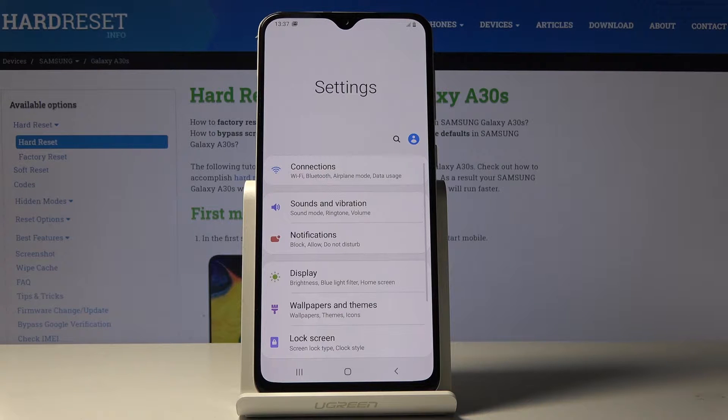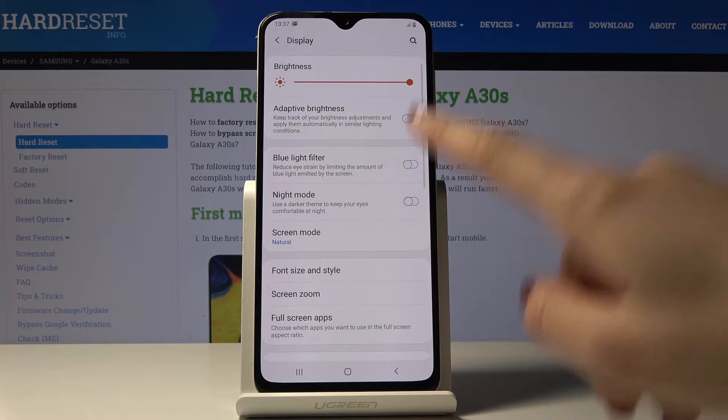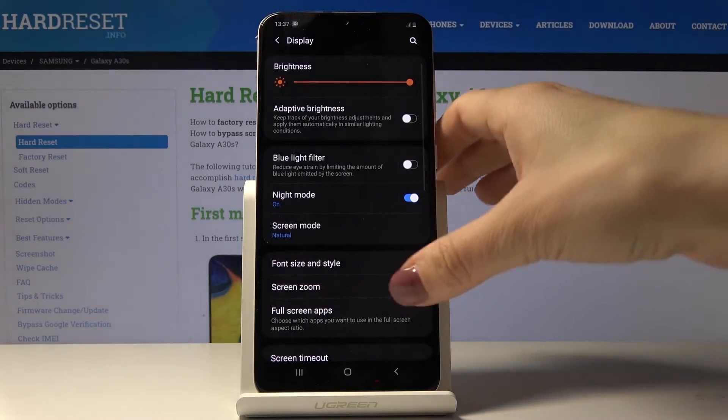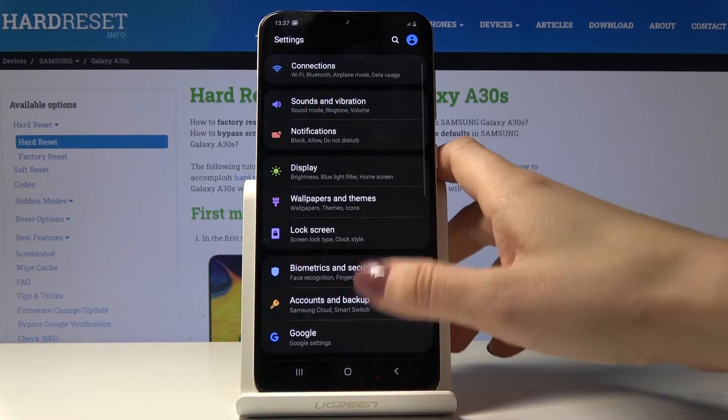Here you should locate and open Display, which is right here. As you can see, there is a Night Mode — if you'd like to use a darker dim, tap on the switcher and that's it. As you can see, your device is now in dark mode so you can use it with this black display.